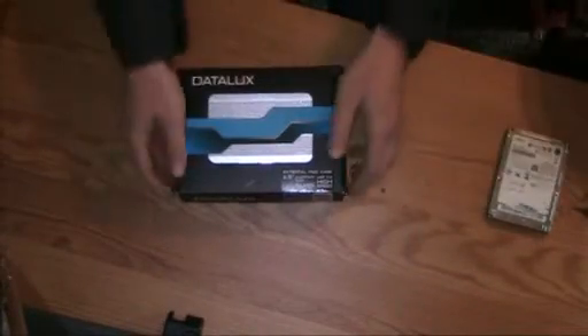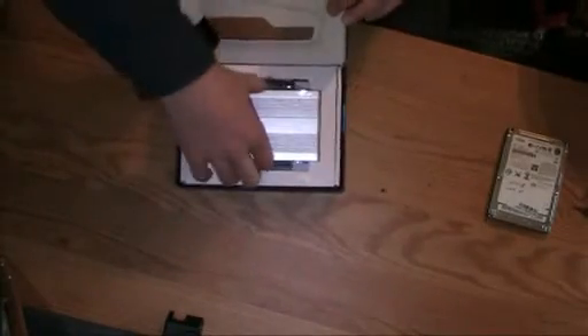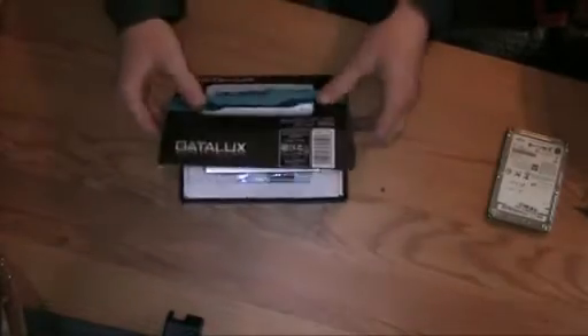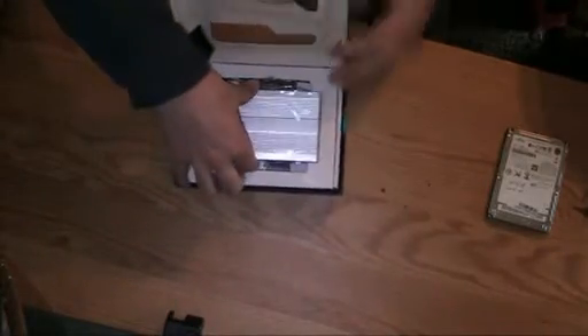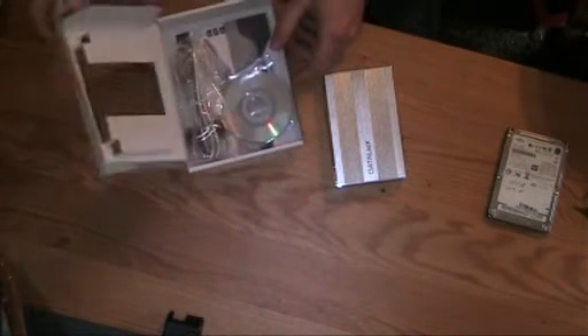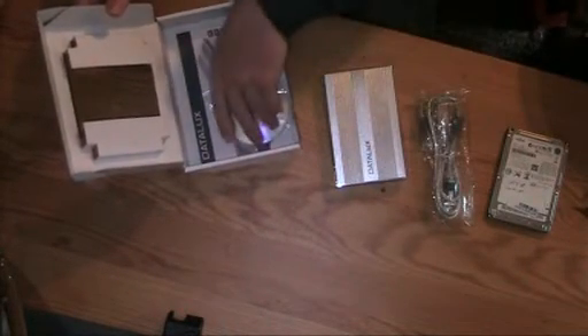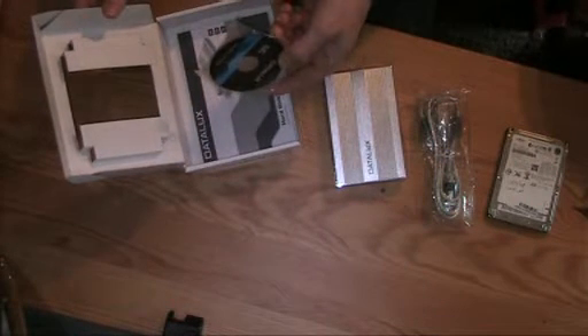Now let's go ahead and unbox this case. As you can see, they made it look a lot bigger on the box, but it's real nice, real small, real fancy — it looks kind of expensive. Inside we're getting another box containing the USB cable to hook this up, and a little driver CD.